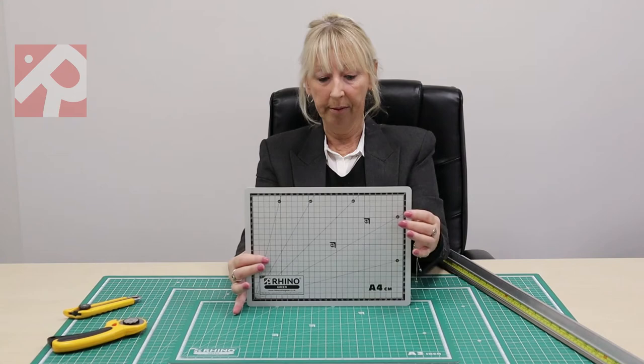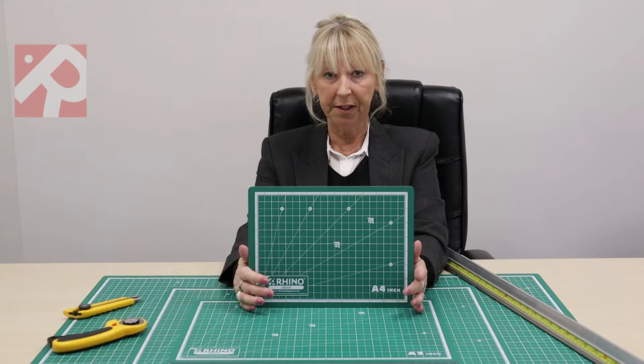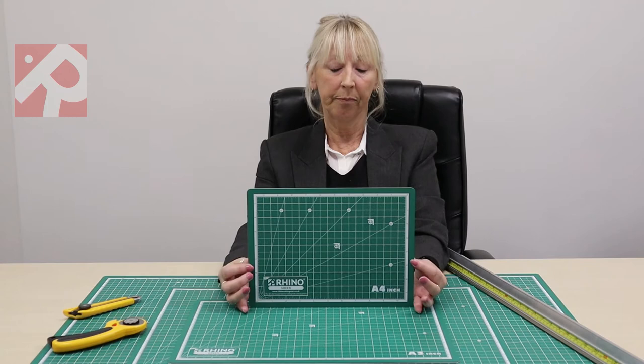We have inches on one side and centimetres on the other. We have grids that will be useful for both crafting and quilting, sewing, model making, and leather work.